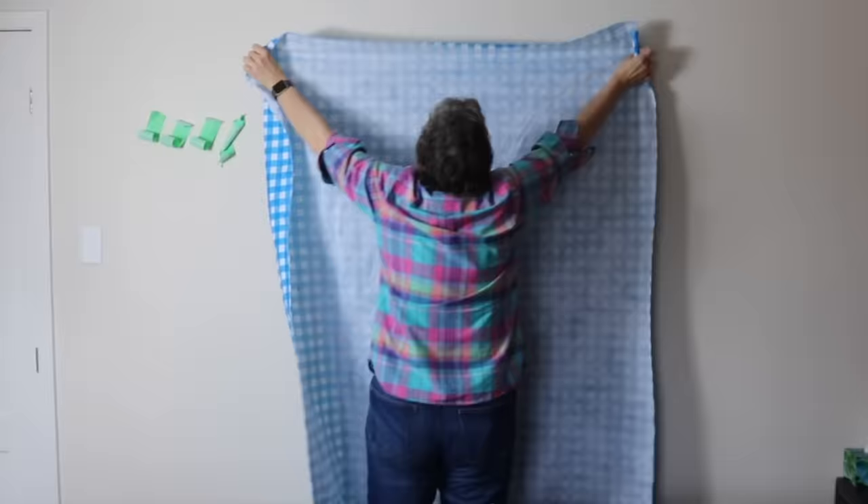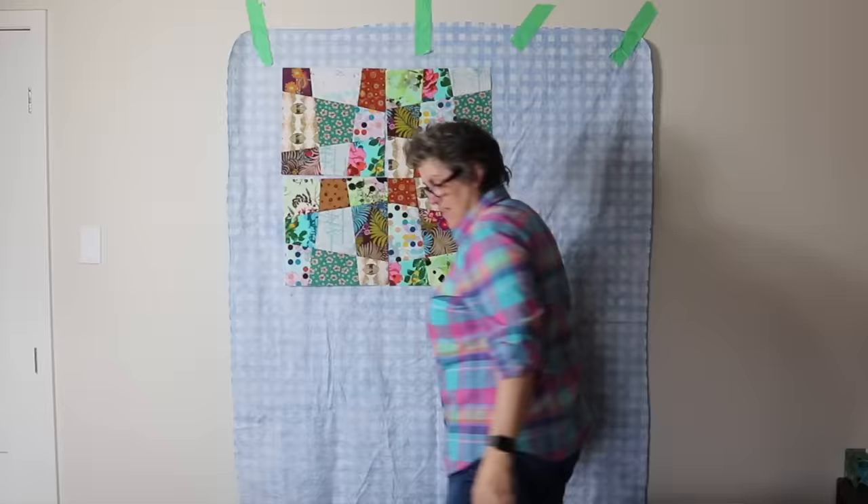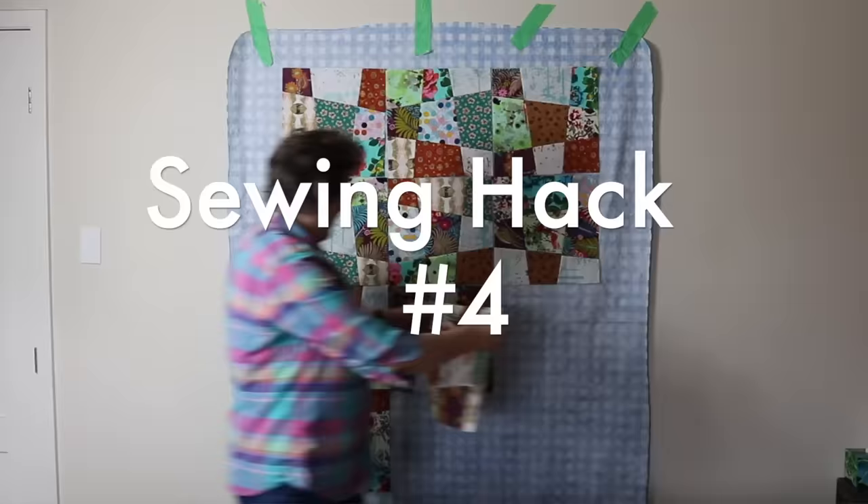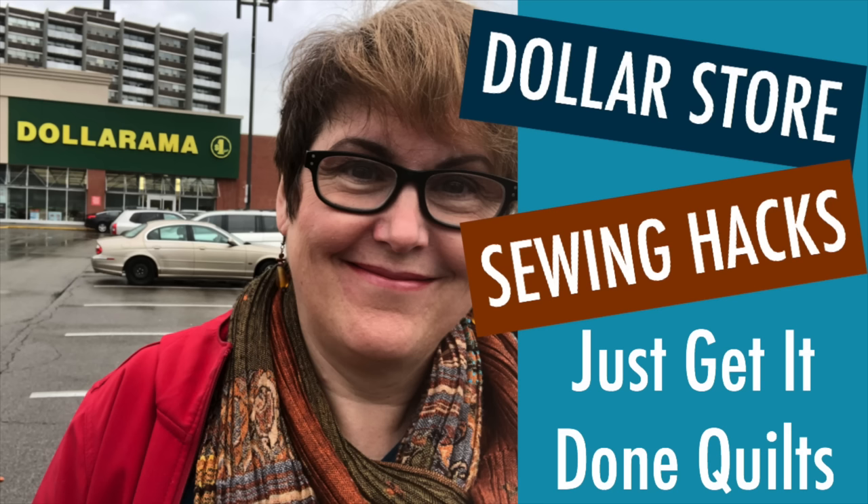Then I lay these out on the wall. I get a lot of questions about my design board — it's sewing hack number four from my video '10 Sewing Hacks from the Dollar Store,' and I'll put a link in the notes below. I have two different types of blocks: one with dark pieces in the corner and the other with light pieces in the corner, and I alternate these on the wall. I put on my timer and put them up, and the only rule I follow is trying not to have two of the same fabrics touch.